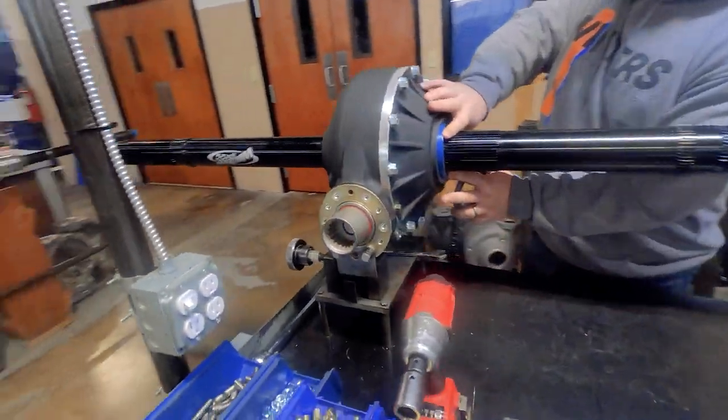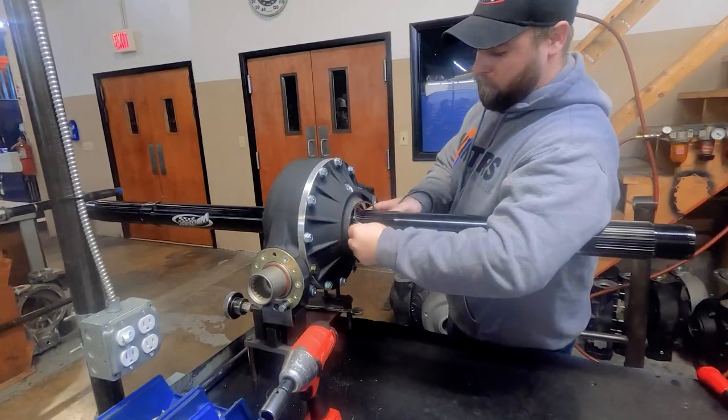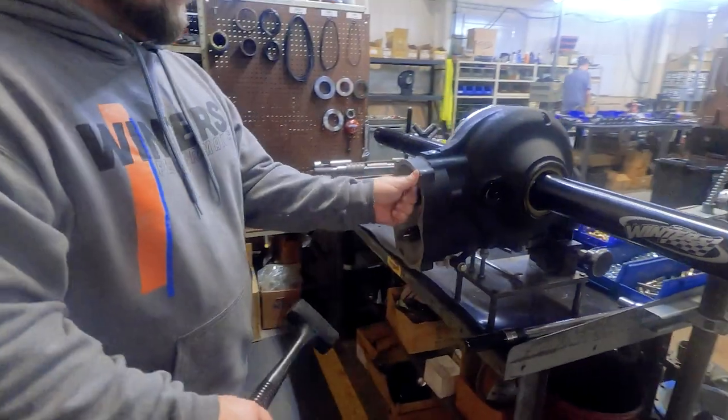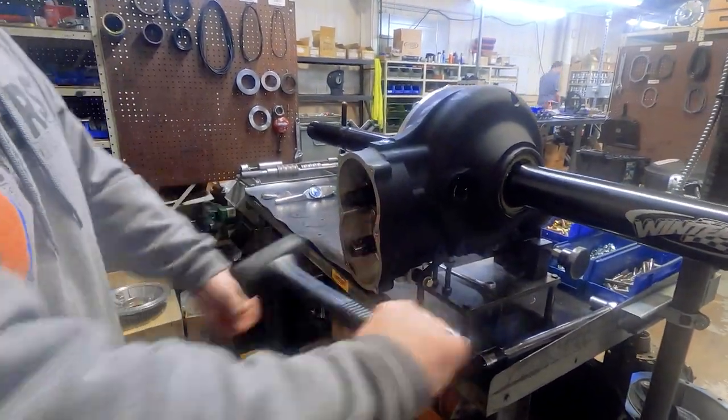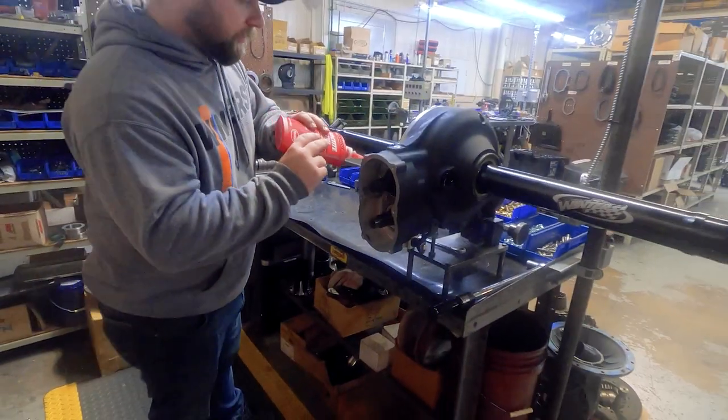Once the rear assembly is complete, a pair of axle seals with O-rings are lubricated and hammered into place with a rubber mallet and our installation tool. Then we install a pair of spiral snap rings at each seal.